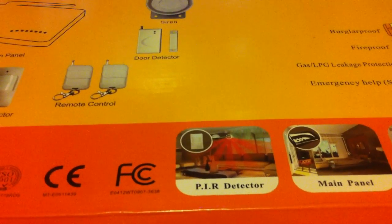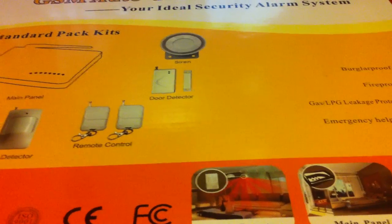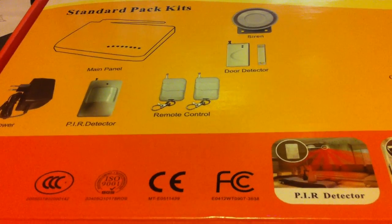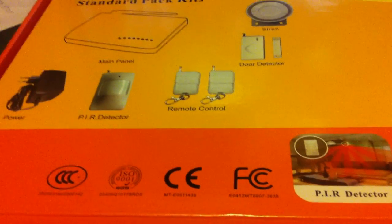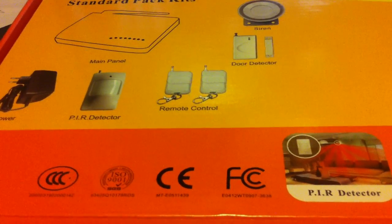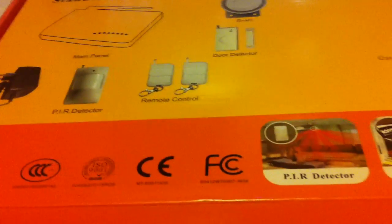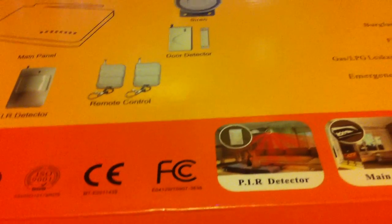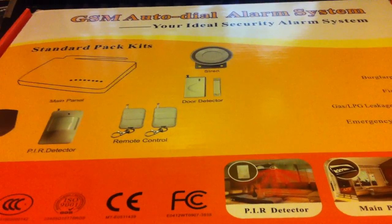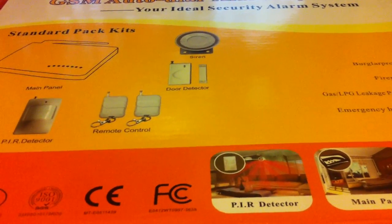If you currently have a system, you're probably in a long-term contract. This system allows you to do it month by month because it runs off of a cellular SIM card. You can get a prepaid card from AT&T or T-Mobile — it'll work with any GSM SIM card. Those are usually available for about $30 a month, so it's a little bit cheaper than having a regular home alarm system.